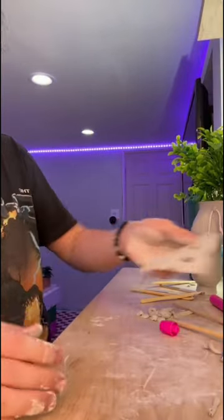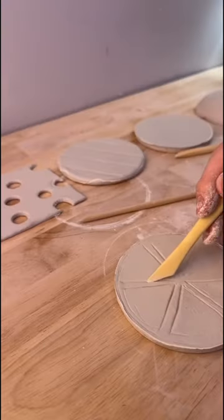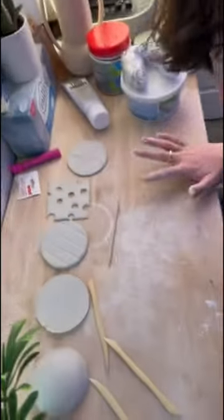I made the cheese using the back of a marker to cut out all the holes, and I'm literally so excited for these to be done. I made the burger patty, the lettuce, and the tomato — now they have to dry. The second they're dried, I'm going to paint them, gloss them, and post a video of how they turn out.